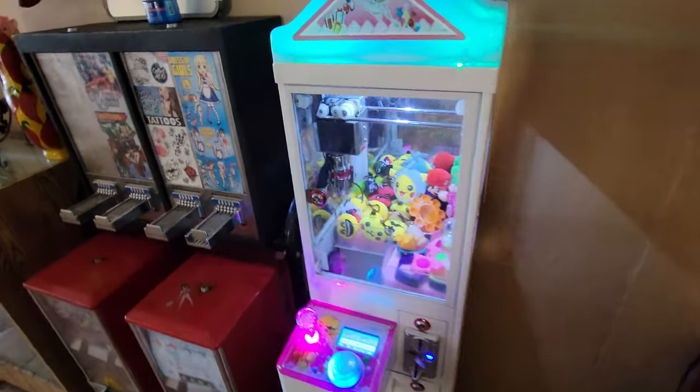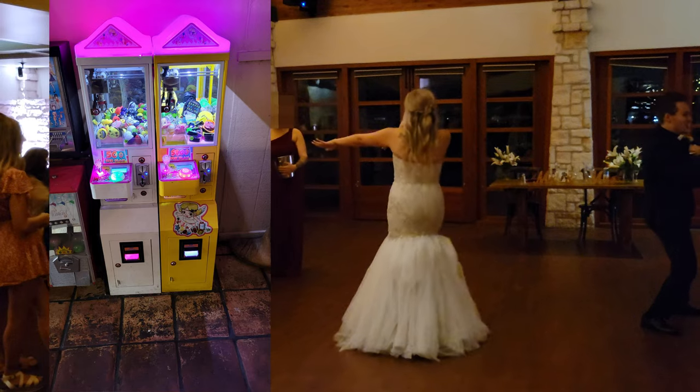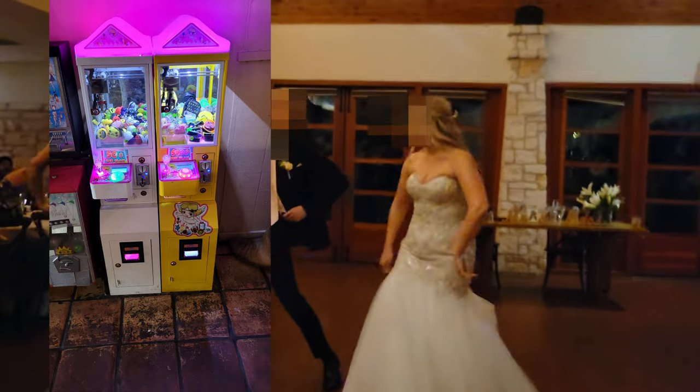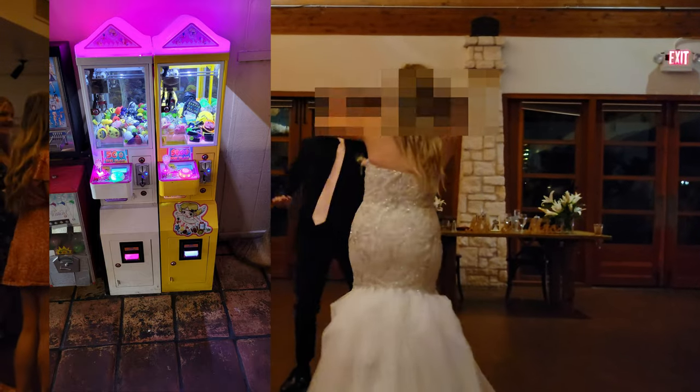When I first placed this machine it probably did four hundred dollars a month. Actually, I'm just going to say in this video — this machine got married! Look at this image right here: it's finally found a spouse and they're doing so well together. They're so happy together, and I can't wait to show you next month's collection on these machines.